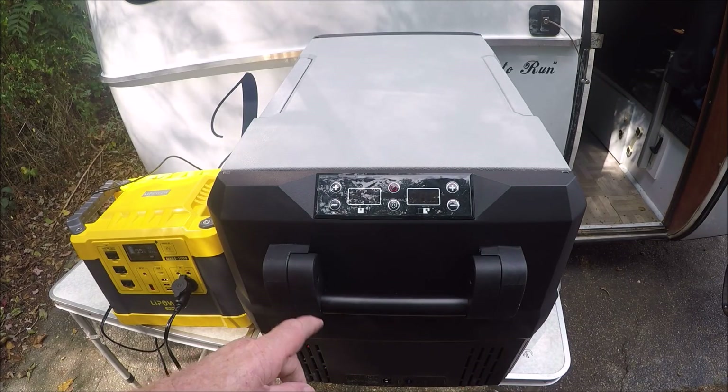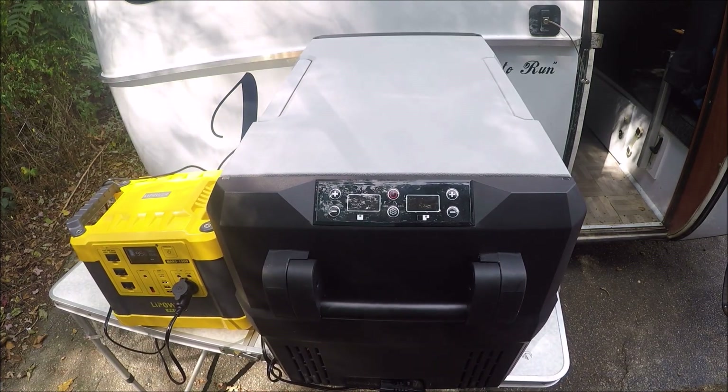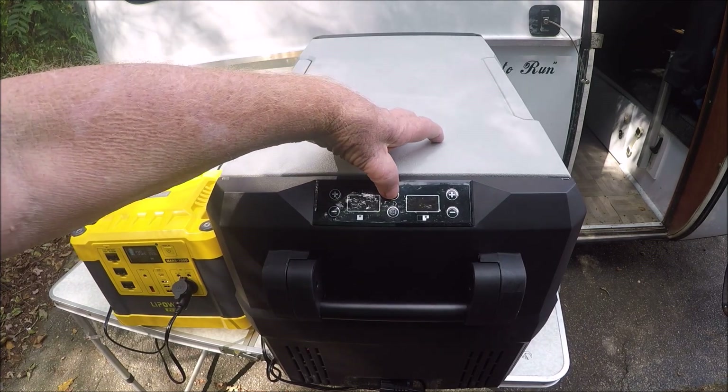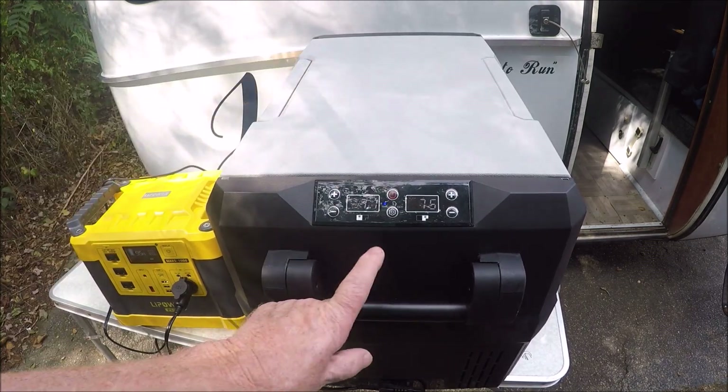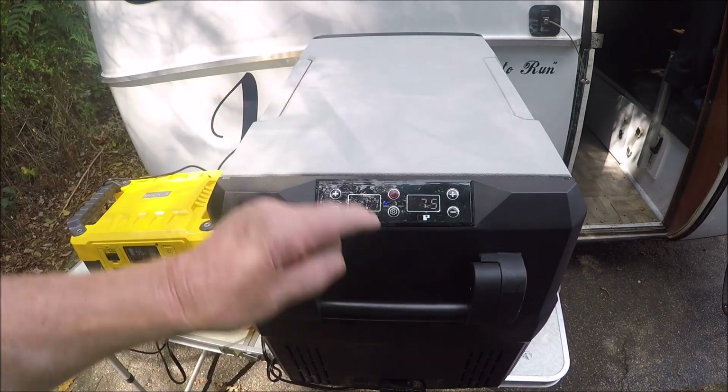Okay, as y'all can see, these are the controls right here. I'm going to go ahead and plug it in. She's plugged in now. All you do is cut her on. She's on. You got 71 on the left side and 75 on the right side.